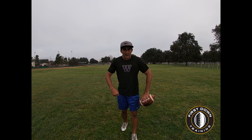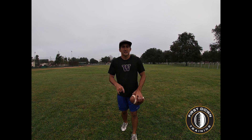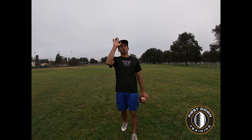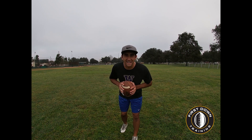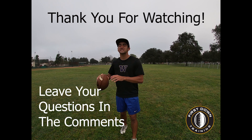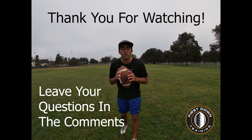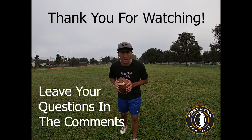So on a goal line fade, feet are super important. If it's a jump ball, give our guy a chance, and we've got to throw a two ball — drop it right in that bucket and let our guy go get it. I really want to thank you for watching. Please like it, subscribe to this channel, and leave any questions in the comments. I'll make sure to get back to you. I really appreciate you guys watching, and I'll see you next time.